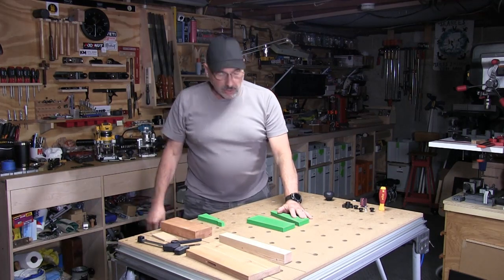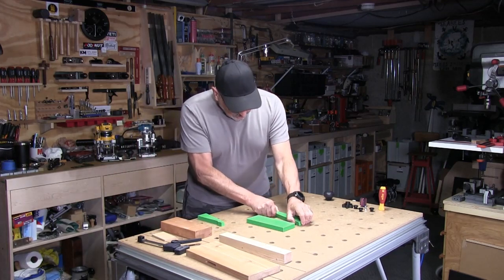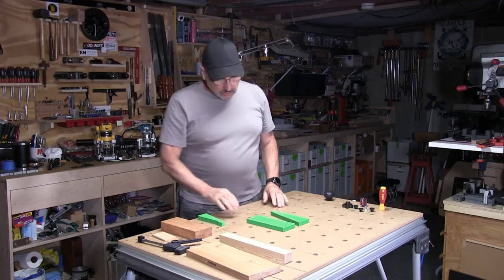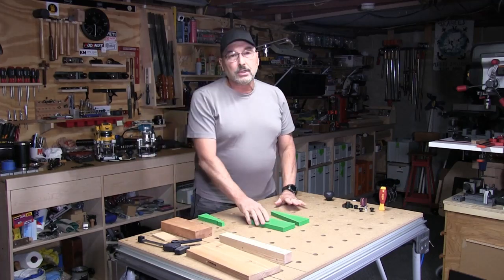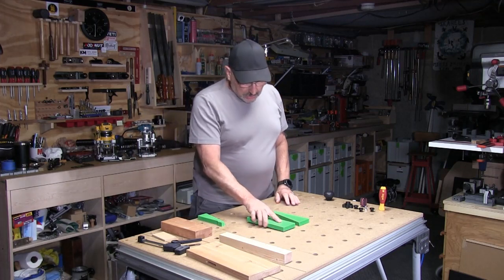You don't need to crank down on the knobs tight — it just needs to be snugged. That's all it takes. With one knob, I could pick this table up if I wanted to. So you can put a knob on the other side too, but it's really not needed on this one.